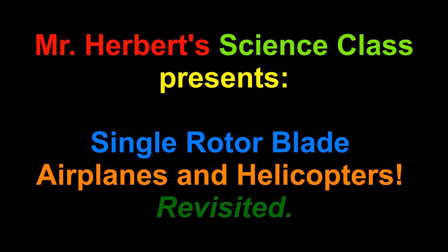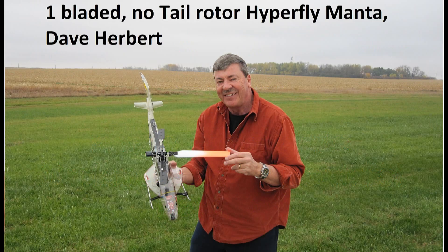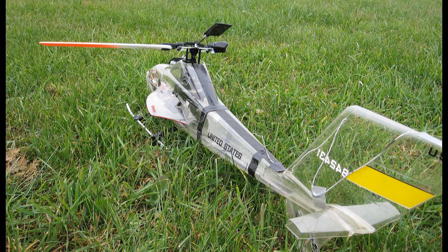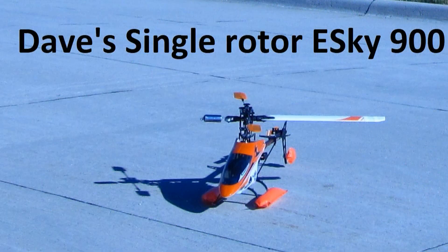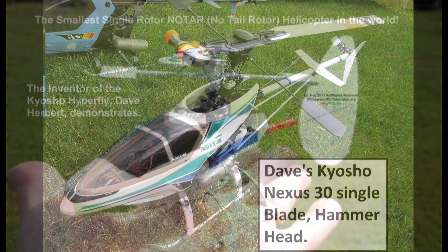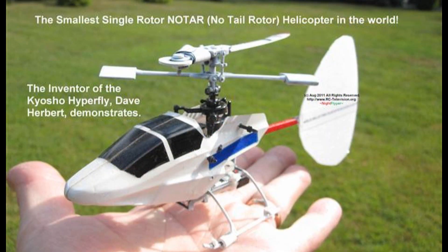Hello folks. My good friend Joe Cerna sent me a video of a fellow flying a full-size Cub with a one-bladed prop and asked if this was possible. I told him I'd done this many years ago with pylon racing airplanes and I'd experimented with them myself to prove their worth. So here is a video I made 13 years ago so you folks can see my experiments, including my one-bladed helicopters and drones. I've placed links to the original videos in the description box. So here we go.